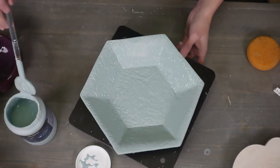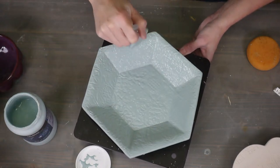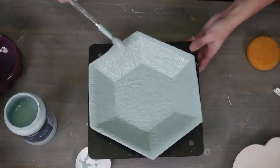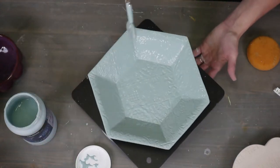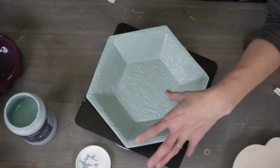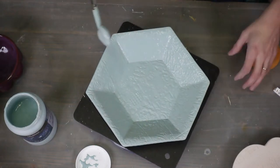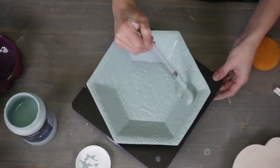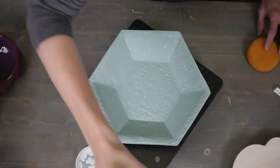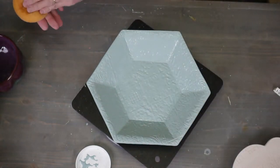Normally I would wait between coats for it to dry completely so I can make sure I haven't missed any areas. As it dries, little bubbles will pop and you'll have a bare area, so you just dab in there and fill that in. Now we're going to move on to the second color. It's the stacked hexagon forms.